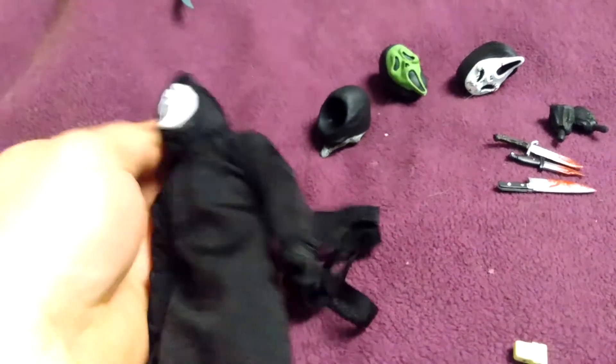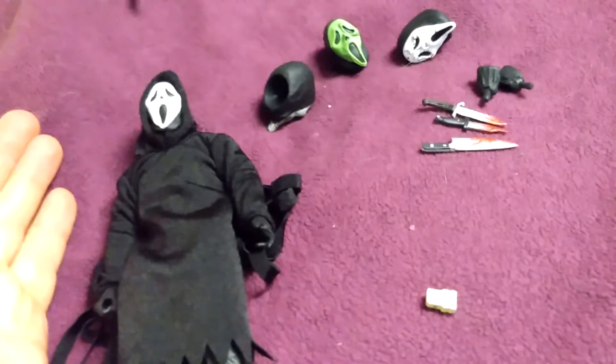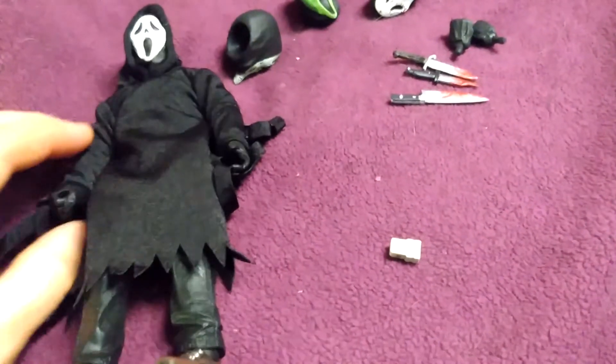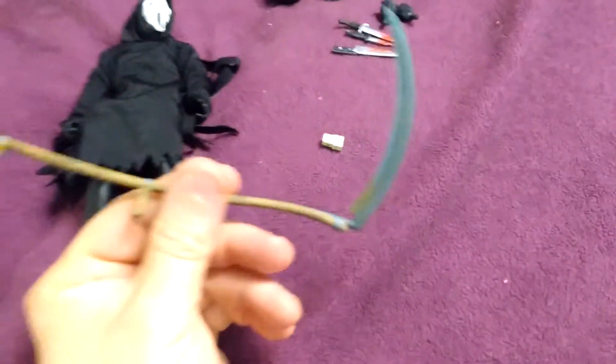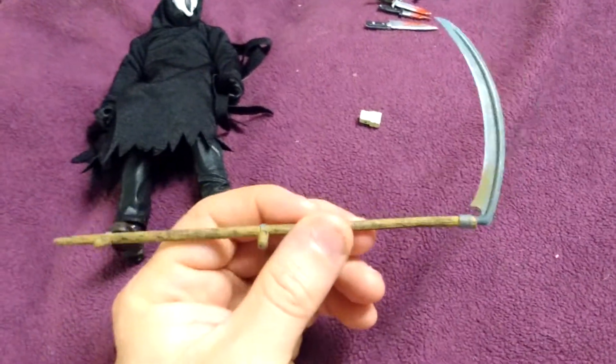But these heads do pop off. Here's the thing about the NECA heads: sometimes the instructions say you want to use a blow dryer to pop the heads off. I think that's really stupid — you shouldn't have to need other accessories in order to interchange your parts with your toys. I understand these are adult collectible action figures and not meant to be roughhoused like a kid's Transformers or G.I. Joes, but you shouldn't need another accessory to pose your figure or swap the head. So here is the death head, which I guess is for the scythe, which I think was used in Scream 4. And then you have the voice changer right here, which is really cool.